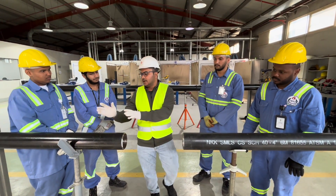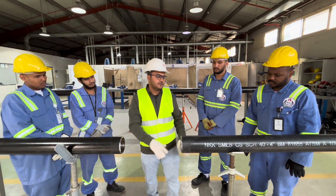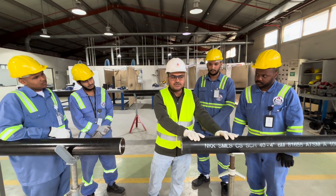This is our carbon steel pipe, schedule 40. And this is also our carbon steel pipe, schedule 40.